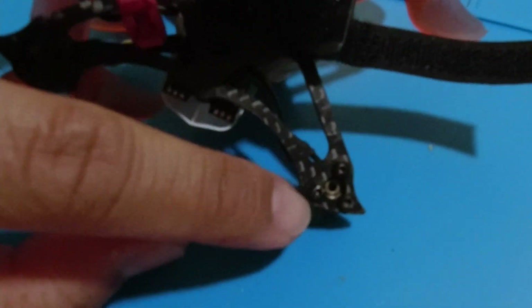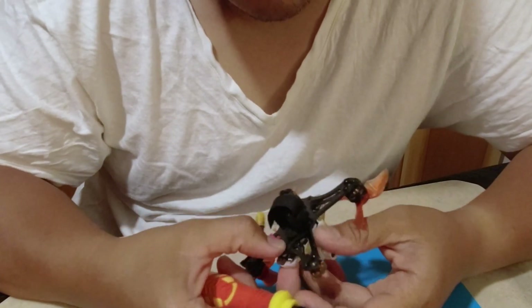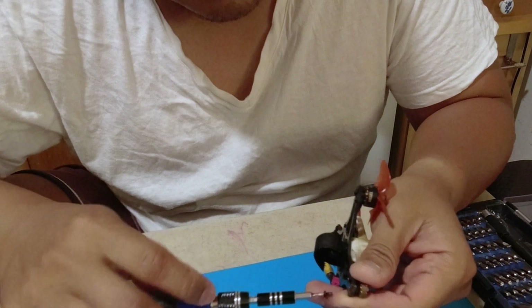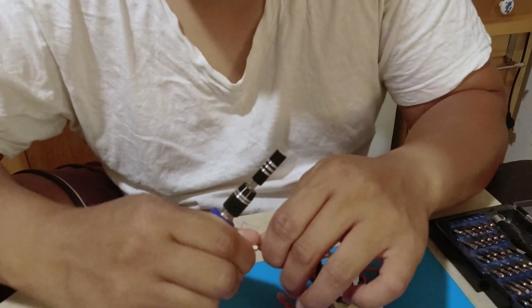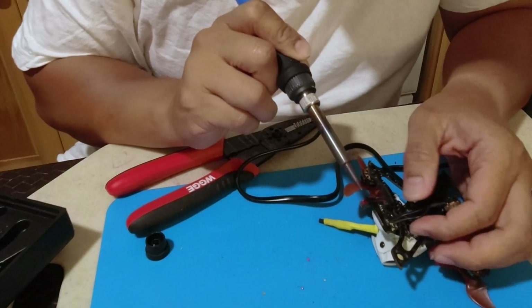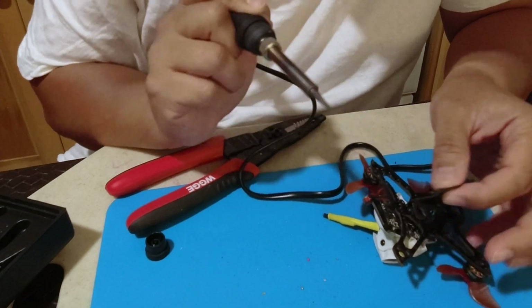Let's just get down to the nitty-gritty. I'm going to unscrew this — hopefully keep track of what goes where. I won't have to reverse the polarity or anything like that. Remove this motor here. These are 4.5 hex screws. Smells like there was some Loctite on there. I don't want to touch the body. One, two, three.